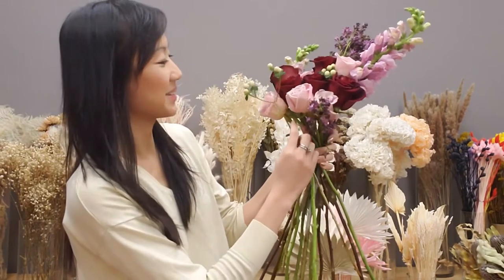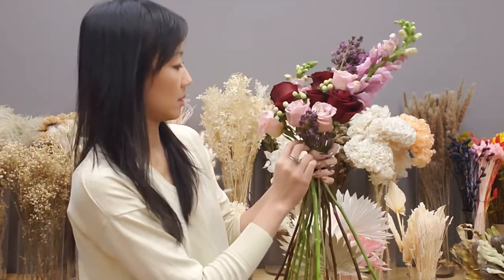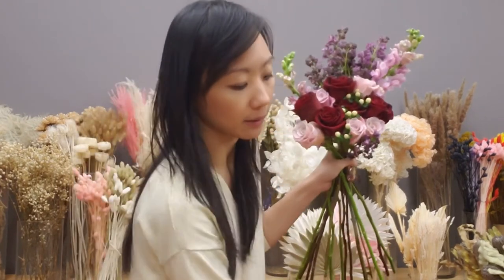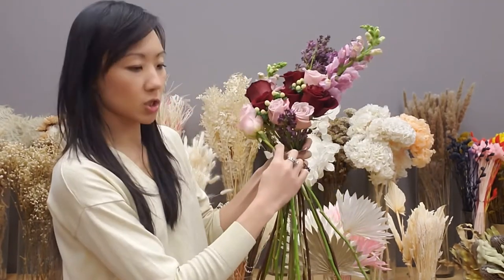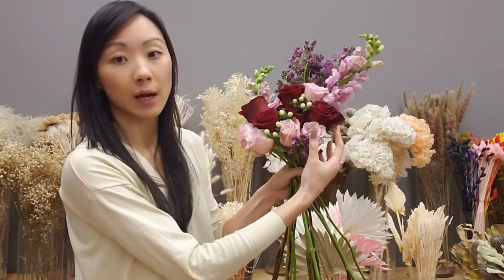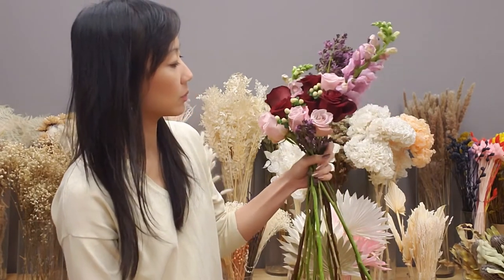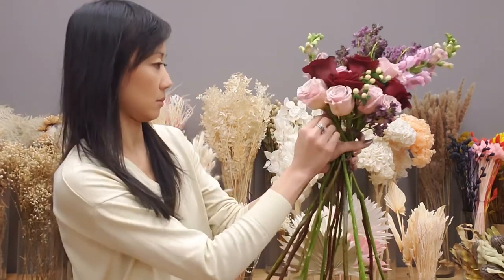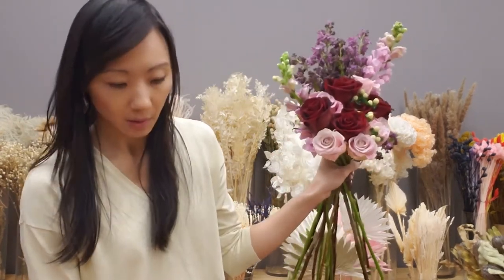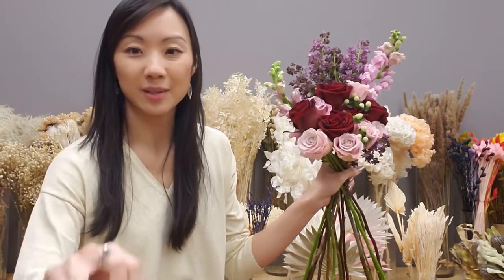There's a lot of leftover flowers — let's just have a bit of fun with them. Because this is a smaller wedding, for each flower and color I need, I have to buy a whole pack when I buy in bulk, so it was expected that I'd have a lot of leftover flowers. That's it — just tape it up, cut the stems, and put it in the vase.